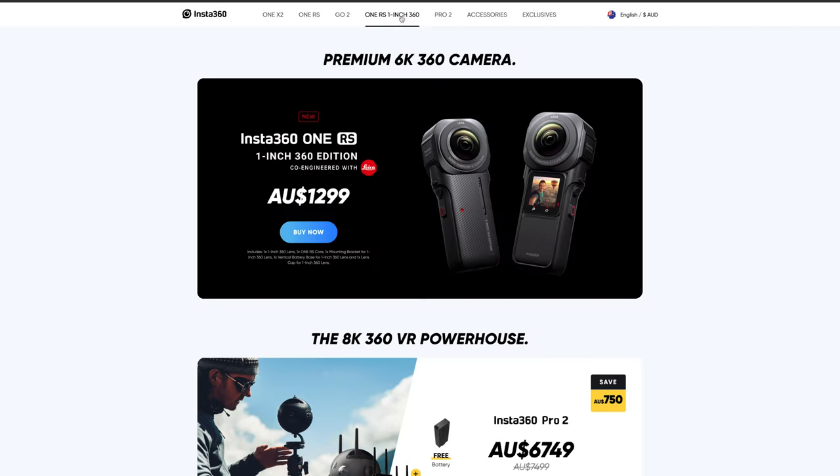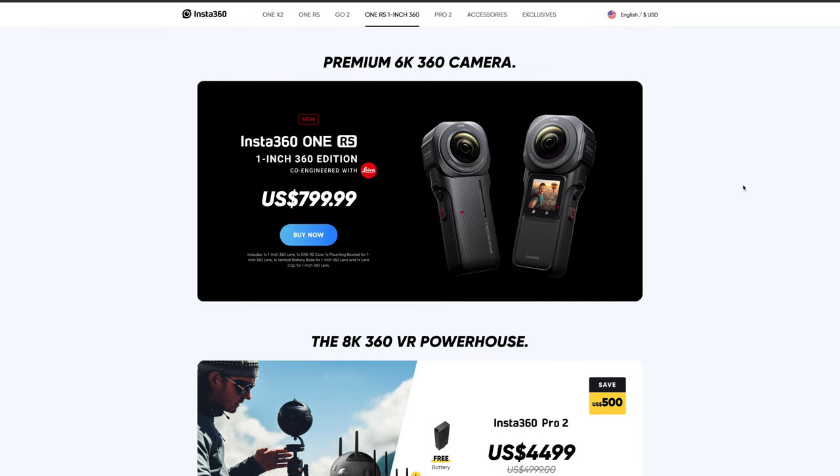Have I mentioned the price yet? You might want to sit down for this. The new Insta360 One RS 1-inch 360 Edition — yes, it is a hell of a mouthful — retails for Australian $1,299, which is US $799.99. So yeah, almost twice the price of the other Insta360 action cameras. But you can do away with the RS Core and save yourself $200, so Australian $1,099 or US $649.99. You do not want to be cracking those lenses or dropping it in any way, shape or form.